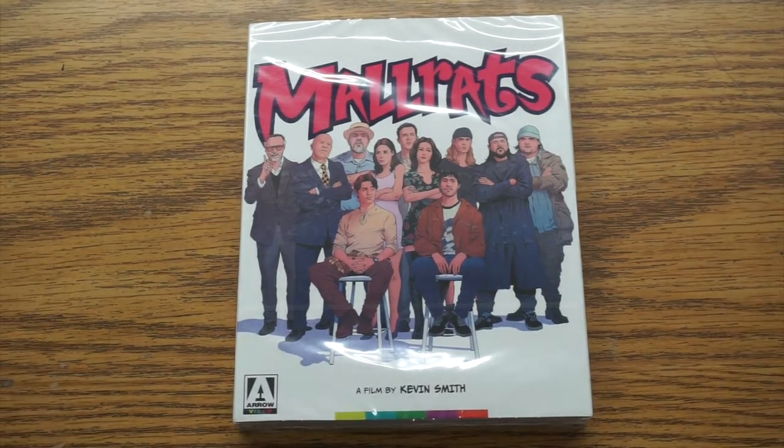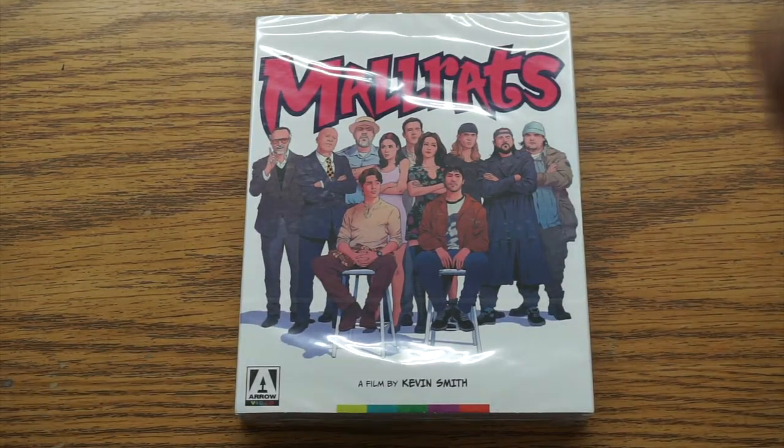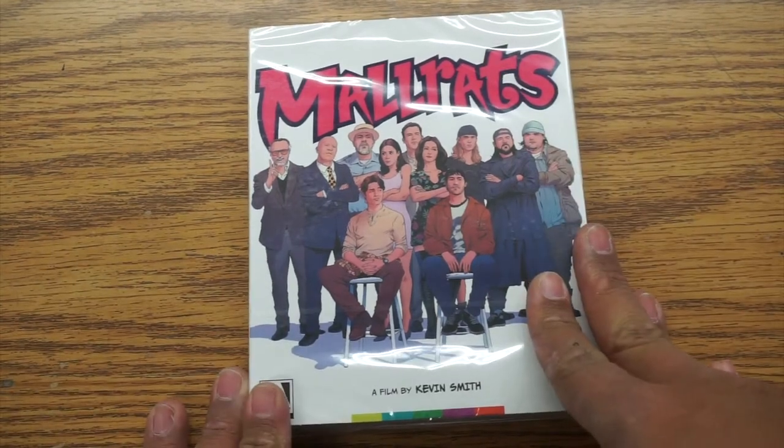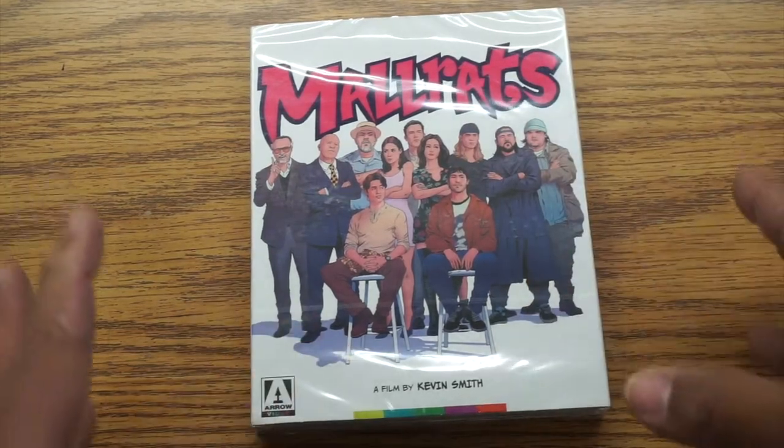I had heard about Clerks, but this is when I really started getting into Kevin Smith with this movie. Regardless of all that, we have a brand new edition. This is by Arrow Films, so they restored the movie. There's an extended cut. There's like all this stuff.